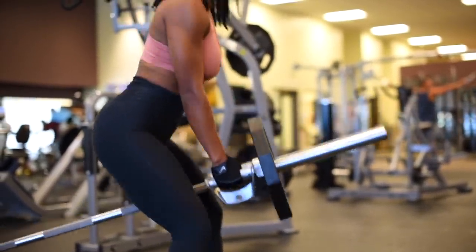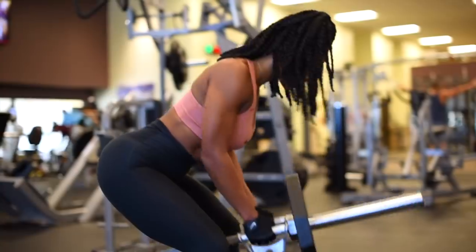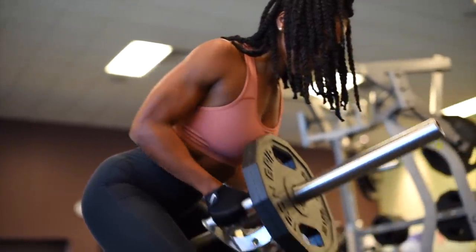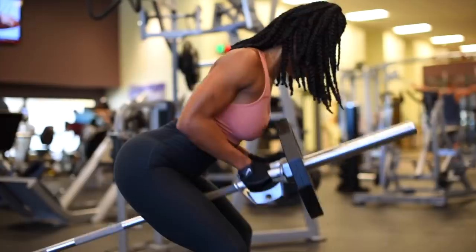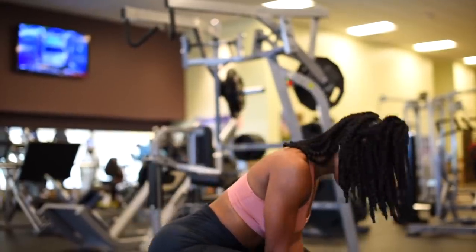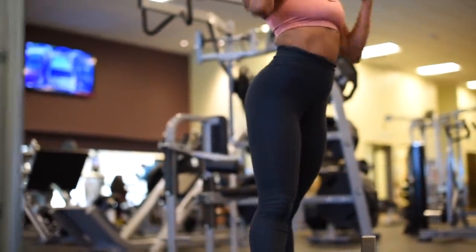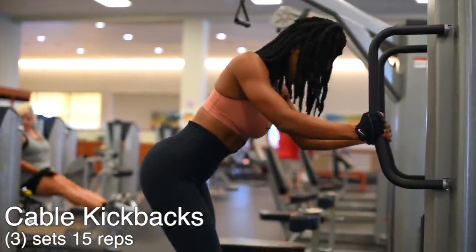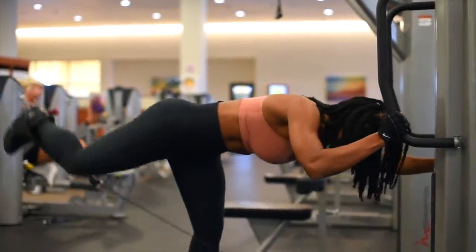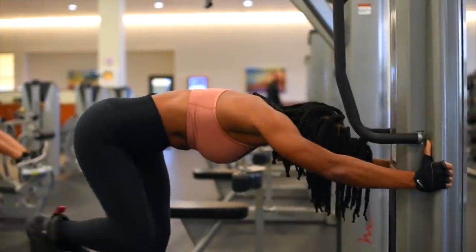Now we've got t-bar row and I'm going to be doing three sets at 20 reps. Next I'm going to move into some glute work doing cable kickbacks — three sets of 15 reps each leg.